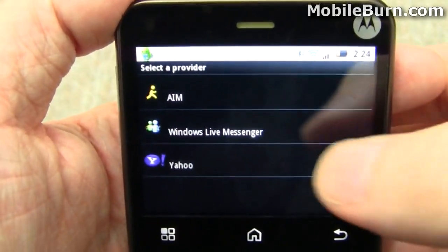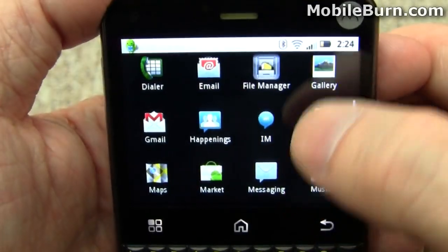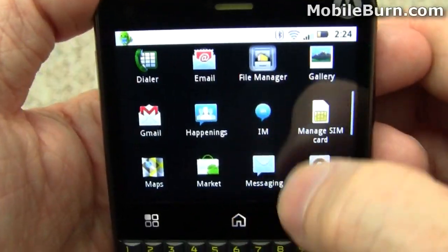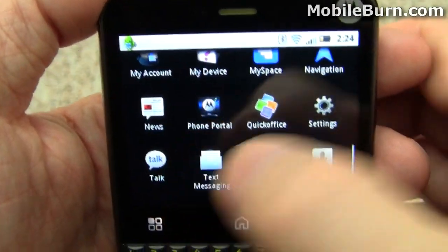In terms of instant messaging, there's a built-in client for AIM, Windows Live, and Yahoo, and of course there's also Google Talk as well.